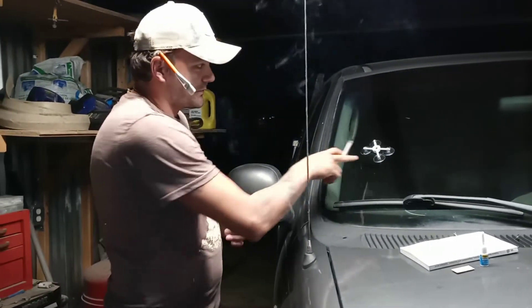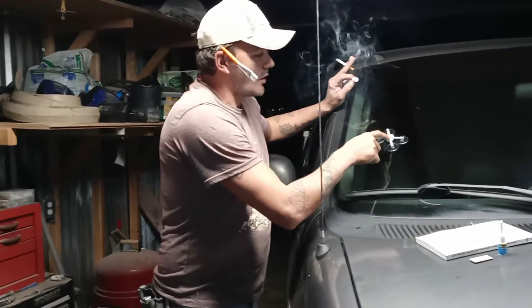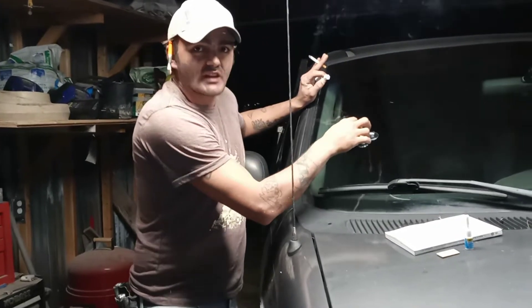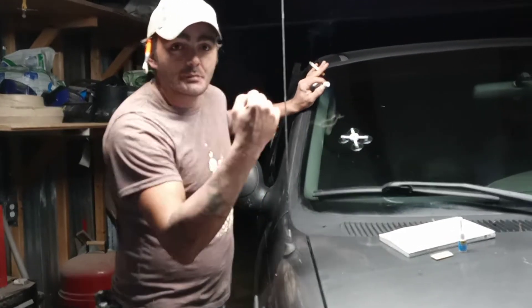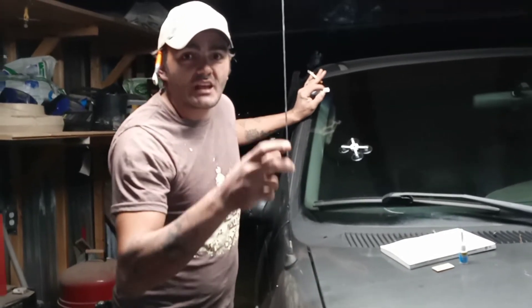It comes with this suction cup thing. And this hole right here, you mount it dead center with your chip. Underneath there, the chip I got — it looks like there was an exit wound.